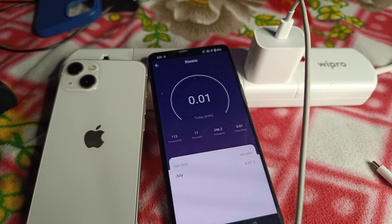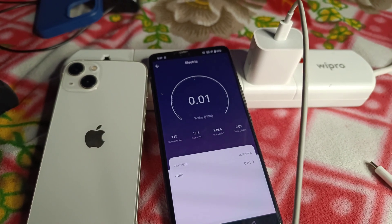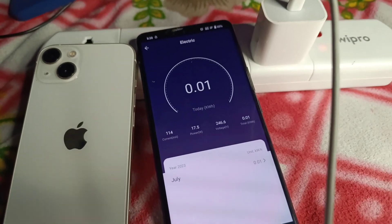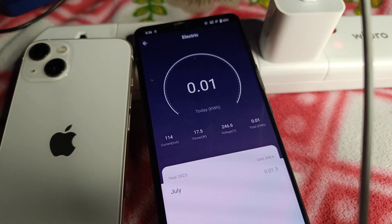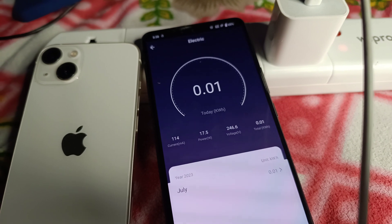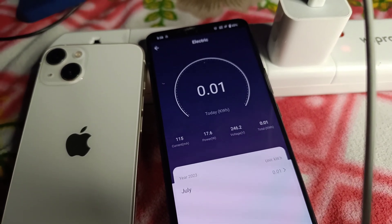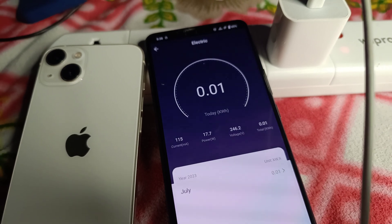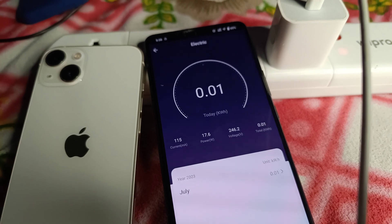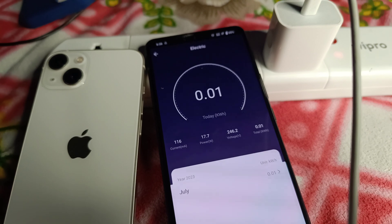At 0%, the charger gives maximum output. In the middle at around 50% charge, it gives about 70% of its rated output. After 100% completion, every charger still gives at least 3 to 5 watts of output. If it is unplugged from the device, it gives around 0.1 to 0.3 watts. So unplug your device every time after charging completes to save energy.